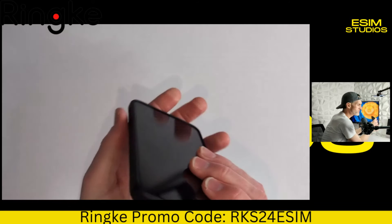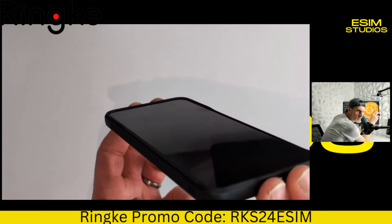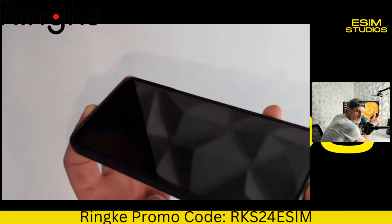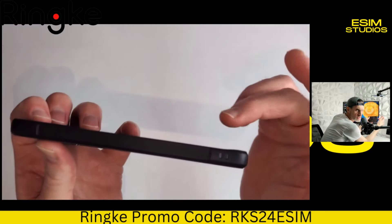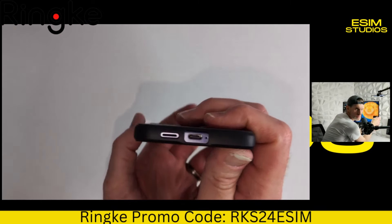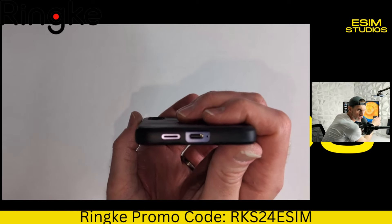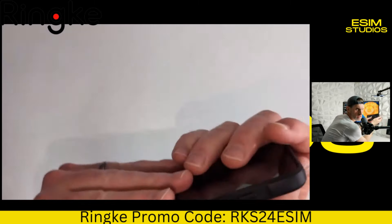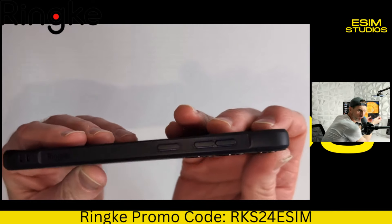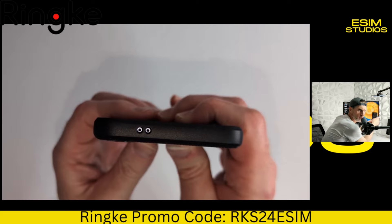If you hold the phone like this — let's see if I can get a good angle — you see that on the top right and top left. So you're going to have a decent amount of lip protection. Your screen is not going to be damaged if you drop it. There's a nice and precise cutout for the USB Type-C and the mic at the bottom, and a nice cutout for the speaker. There's the power button, volume down, volume up, and a nice cutout for the microphones up top.